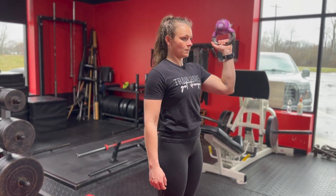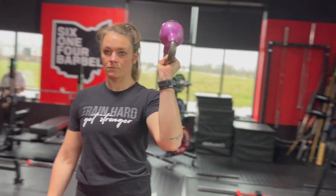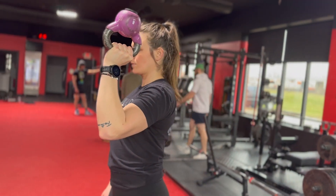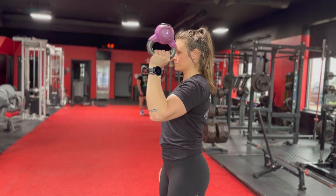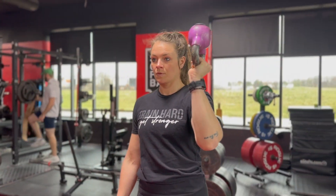Bottom up kettlebell hold. Holding the handle of a kettlebell, swing it up so that the bottom is facing the ceiling. Raise your arm to about a 90 degree angle and hold that position for as long as you can. Squeeze the kettlebell as hard as you possibly can and maintain that positioning.